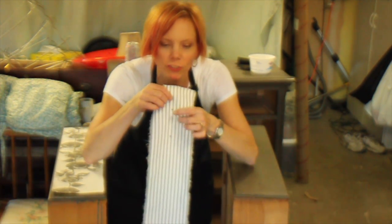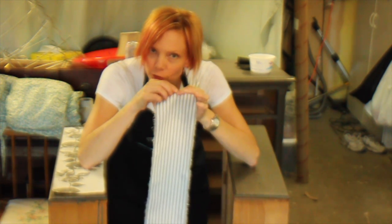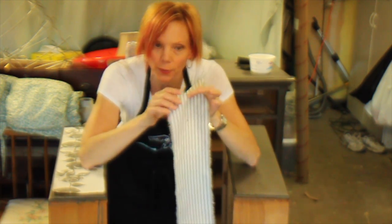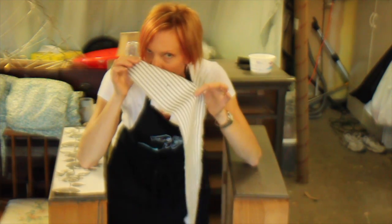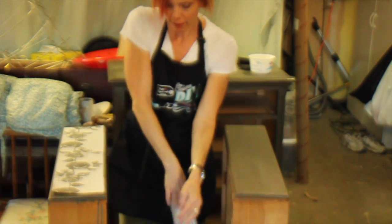I cut holes in the fabric — just teeny tiny holes, just big enough to get a screw and the post of the hardware through. Thread scissors would probably work better; you'd have a little more control over making these little tiny holes than the big giant cutting scissors I used, but you can try it either way.